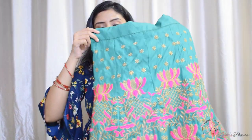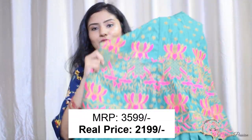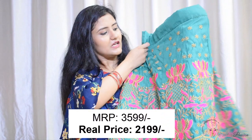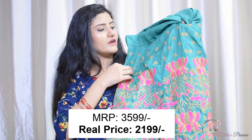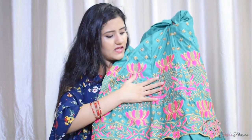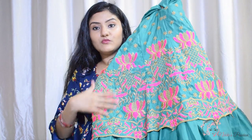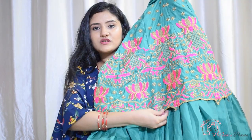So what I am talking about is this is a green color piece. This is a very beautiful work — there is golden thread work on the front and top portion. There is a lotus shape, like flowers, with pink and golden thread embroidery. And it has a very good finishing.